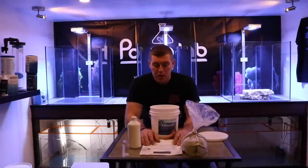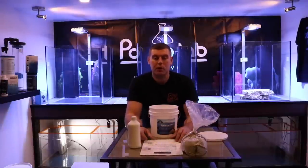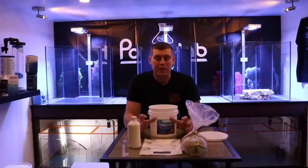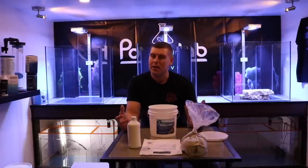I can't wait to mix this up with you and we'll start some aquascaping on all these 60-gallon tanks. Hopefully you guys learned a little bit here — seems like a really good product and we're going to try it out. Thanks for tuning in to this episode. Please subscribe and hit the like button.